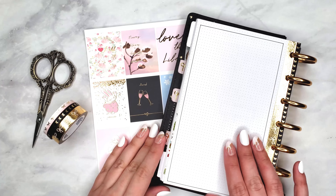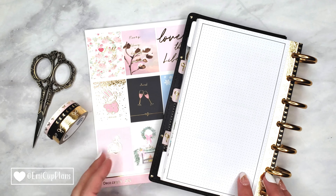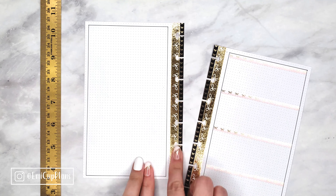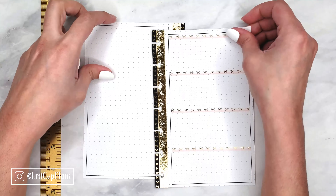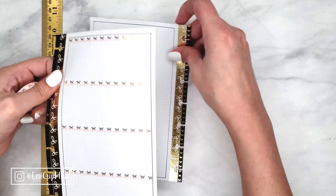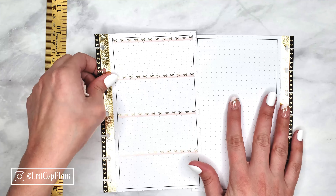Hello everyone! Today we will be decorating a very simple, easy, but really cute spread for New Year's week in the mini Happy Planner. As you will see, I am using not only but mostly Simply Gilded products, and the link to her shop is in the description of my video.